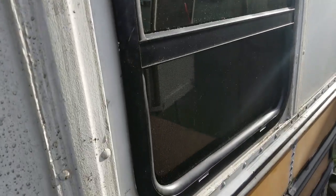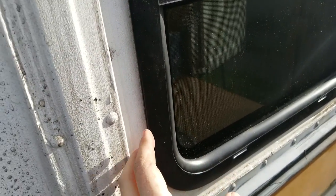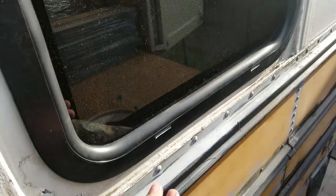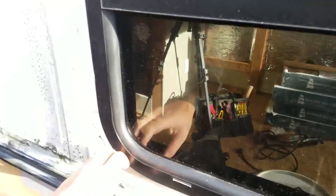That's one window flushed into place. It's not actually in yet because I haven't put the butyl tape on or anything else, but it fits. It looks pretty good. I was starting to lose faith in this project and now I think it's going to work out.